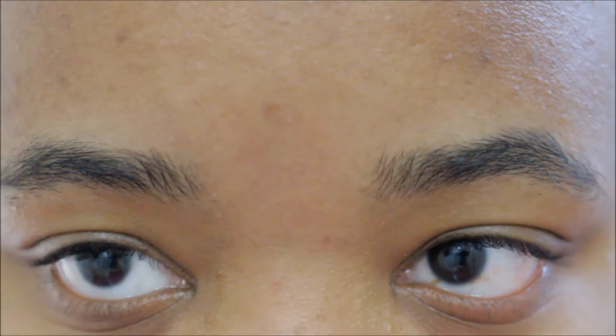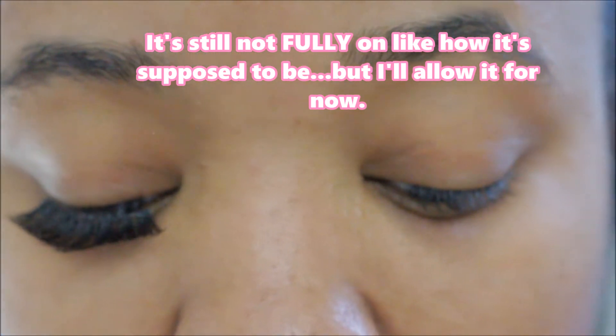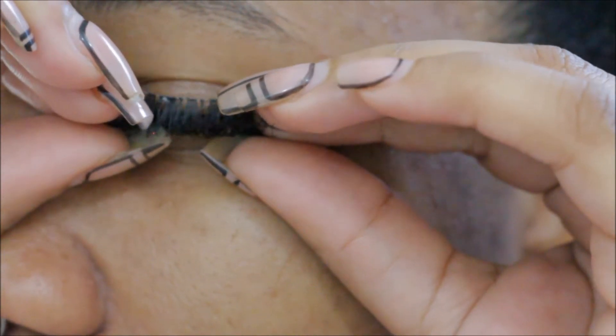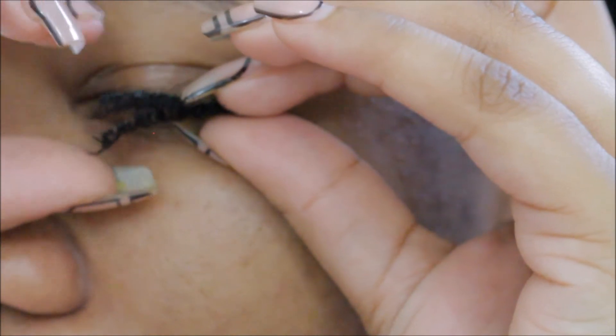Maybe it's my eyelashes — maybe they're just shaped really weird. I just realized I wasn't recording and I finally got this one on after a million and one tries. Let's see if I can get it right on the other eye. What I did was I just took my two lashes and kind of sandwiched the tips together, but I keep the magnetic part separated. You don't want those two magnets to clip together. Then I get them as close to my eyelash base as possible and start sandwiching them down.